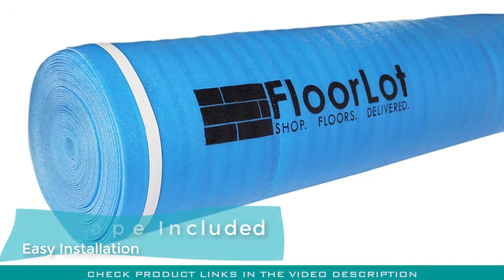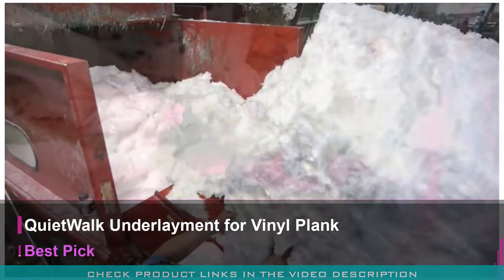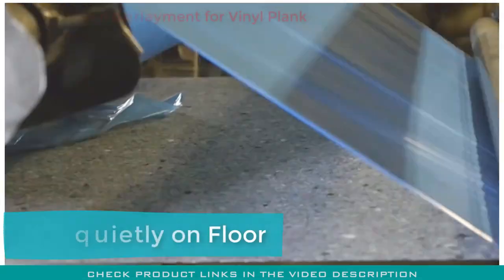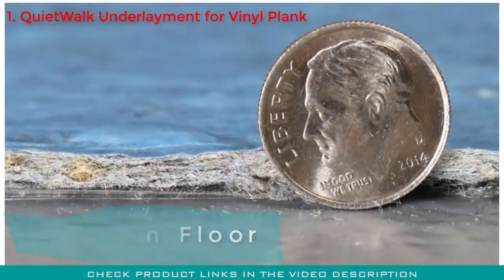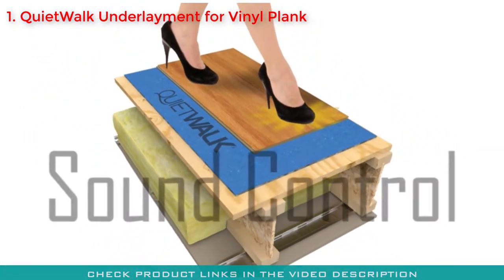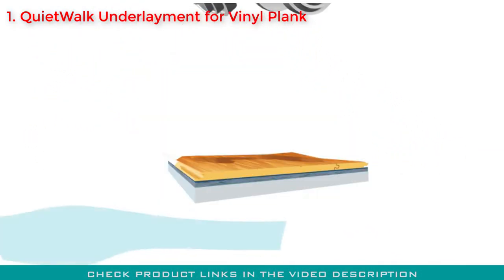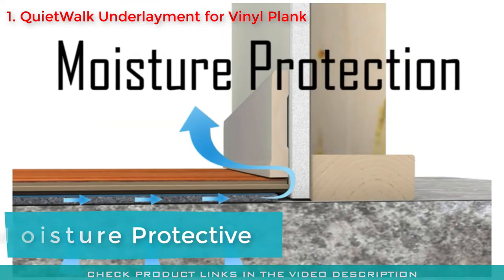This vinyl plank underlayment comes with adhesive tape, so you can install it by simply peeling and sticking it to the surface. Number one: the QuietWalk Underlayment for vinyl plank and laminate flooring. As the product name suggests, you can walk quietly when this vinyl plank underlayment is installed. This underlayment from MP Global Products is our pick for the best underlayment for vinyl plank flooring because of its versatility, ease of use, and moisture protection.